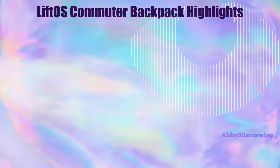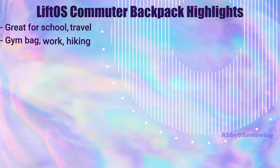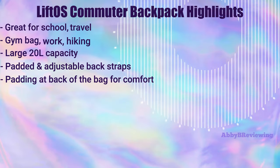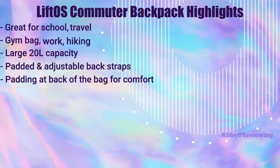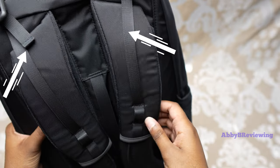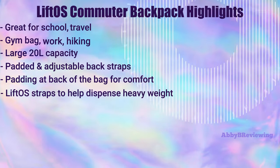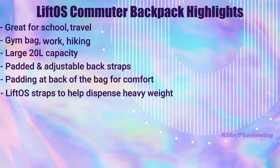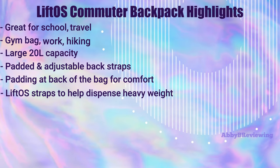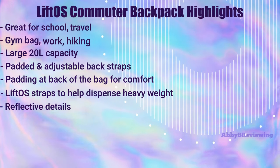This backpack is great for school, travel, the gym, work, and more. It has a spacious 20-liter capacity, nice thick padded straps at the back — very comfortable to wear. We also have what Lululemon calls Lift OS straps, which are these two straps here. They help lift up the straps and dispense the weight better when you're carrying the backpack — excellent for school if you're carrying heavy textbooks, a laptop, and all of that.